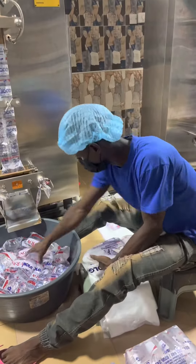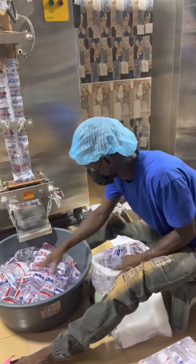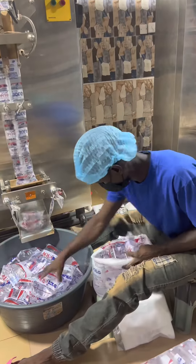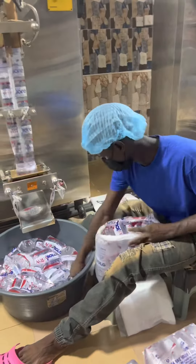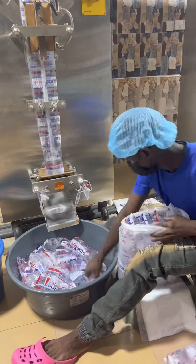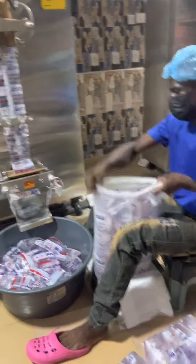We also have those that bag seven, seven, seven and add the remainder on top to make 30. It depends on who is bagging, how the person learned, who taught them, and what they are conversant with. Even the tying is done differently — baggers tie differently from one another; they don't all tie the same way.